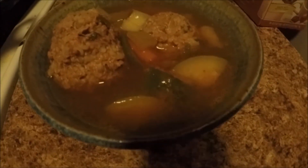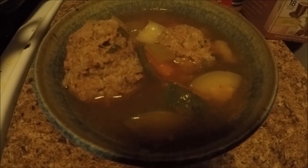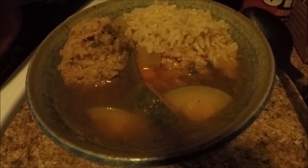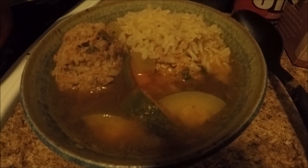Our albondigas are all ready! You can go ahead and eat it like this, or you can pair it with some rice. I hope you guys enjoyed this video — if you did, give me a like and subscribe. I'll talk to you guys next time. Bye!